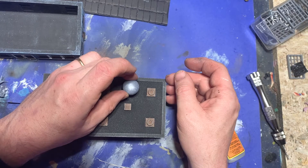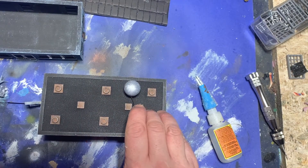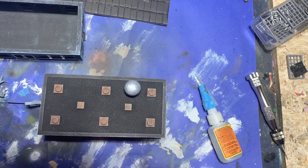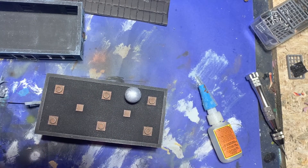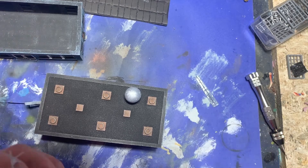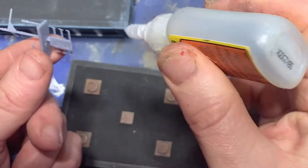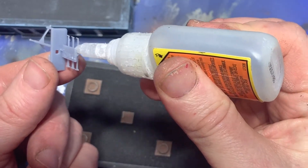Moving on to the building, I wanted to establish more that it was a military command center than a factory, which it was originally designed to be. So I used my 3D printer and printed out a radio tower and also a radar dome. I found the files on Thingiverse. Taking some super glue, I glued them into place on the roof of the building.